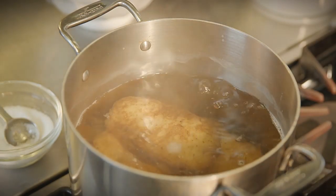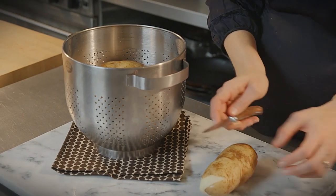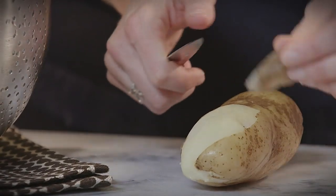Drain the potatoes but save the pot and let the potatoes cool until they're easy to handle. Now that they've cooled down, we can peel them. Use a paring knife or a paper towel.